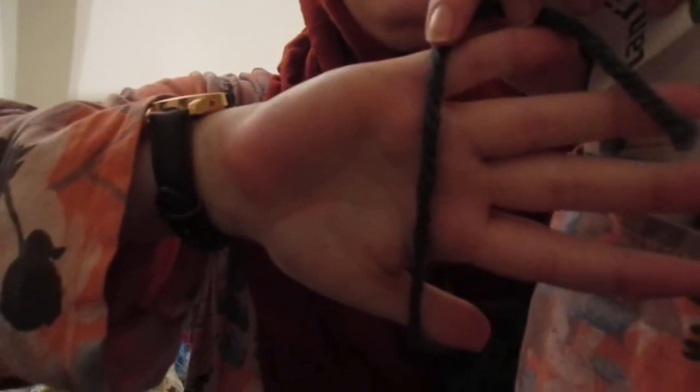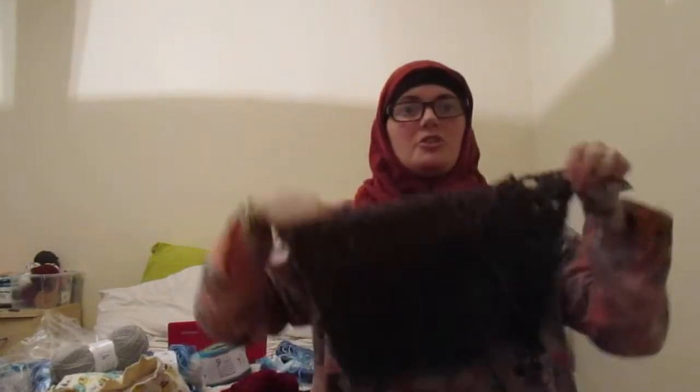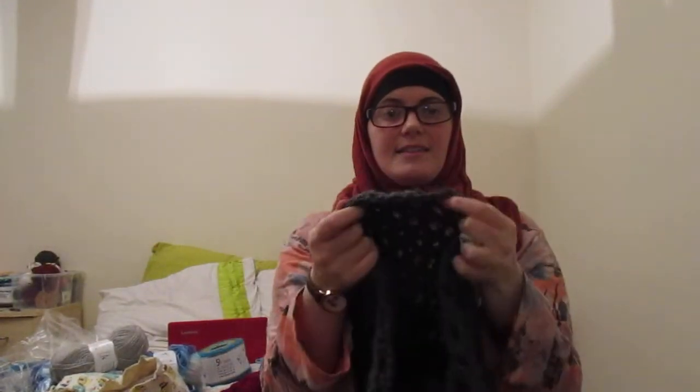If you look at that end there, there's no way that is a number four weight — that's more like a chunker. I just used two balls to make this and it's thick as anything.